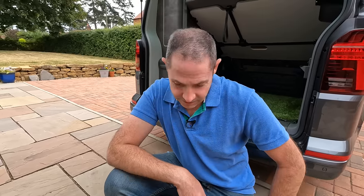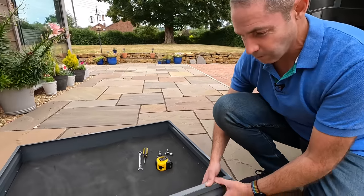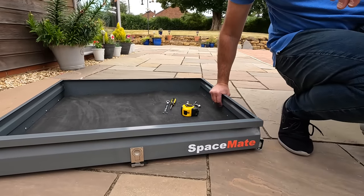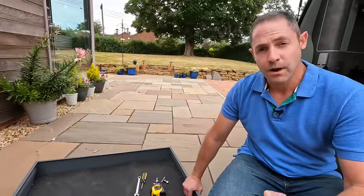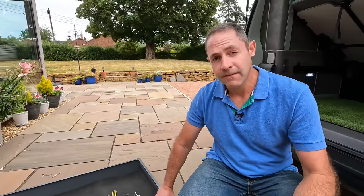Simon, who designed this, is really interested in our feedback — we haven't told him what we think, so the first time he knows is when he watches this video. Since he's dropped it off to us it certainly feels like a great bit of kit, very well made. We have got an offer that Simon's let us have — he's set up a web shop, and there is a discount until the end of August, so keep watching until the end of the video.